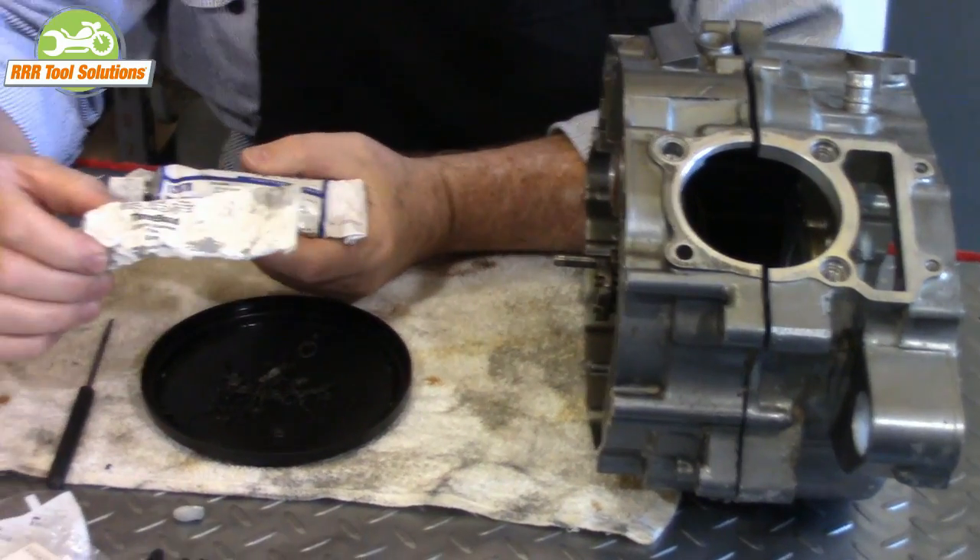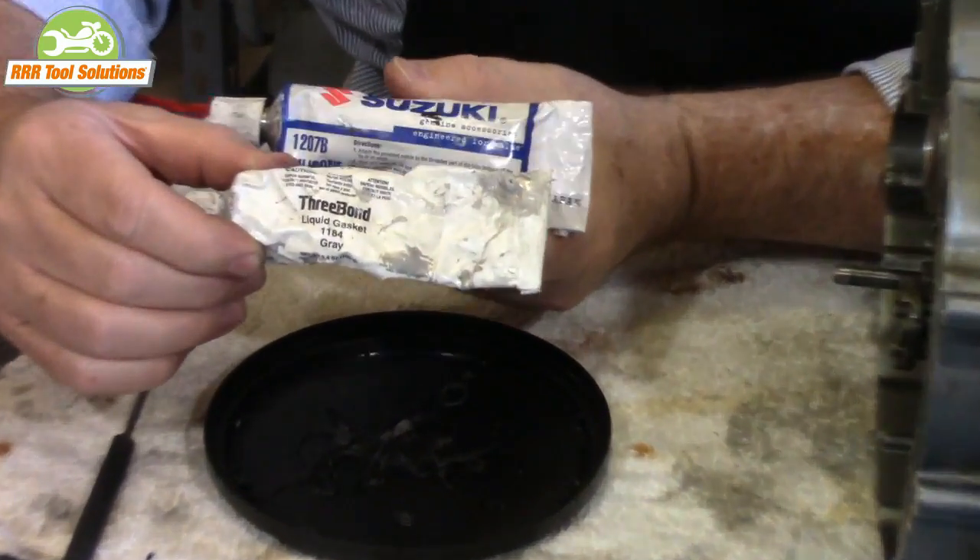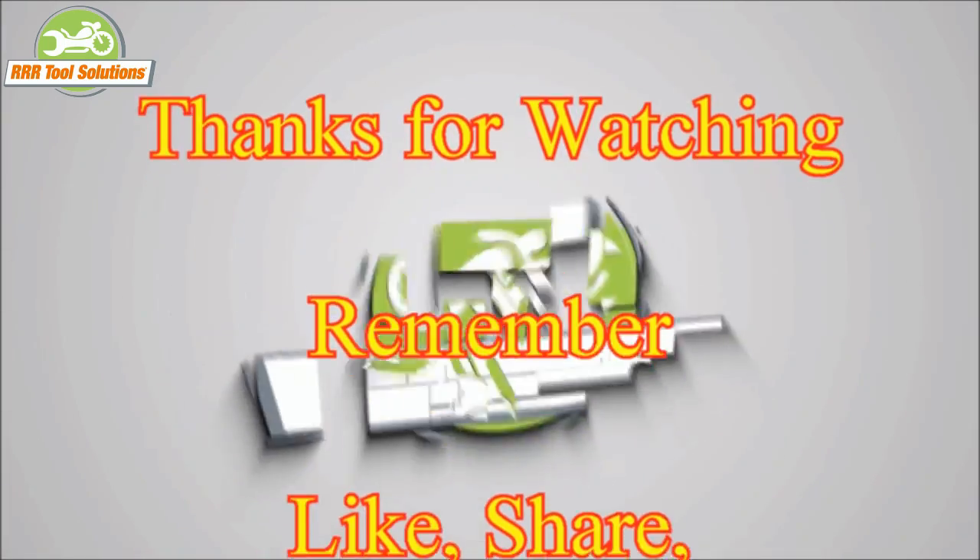It's very important to use the right product — use the product that's made for the task. Thanks for watching, and please share, like, and comment.